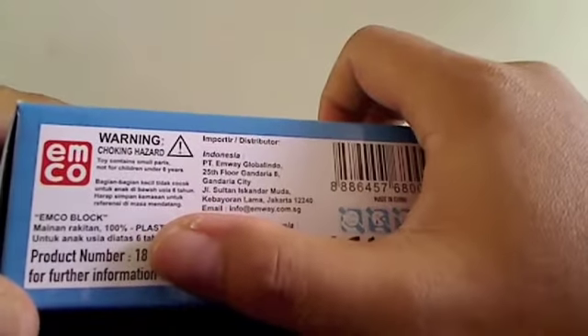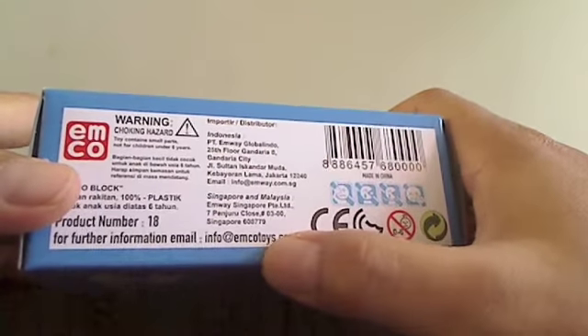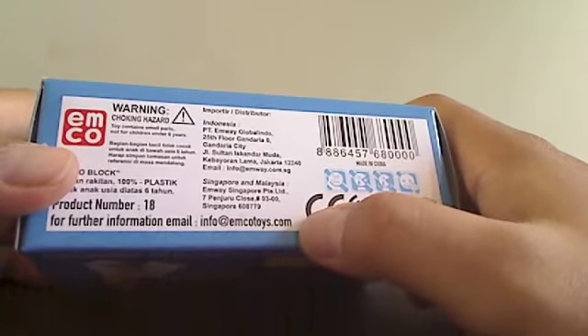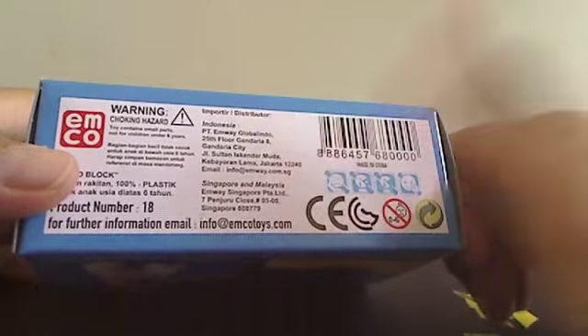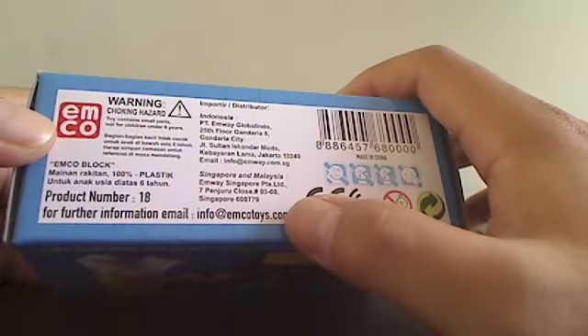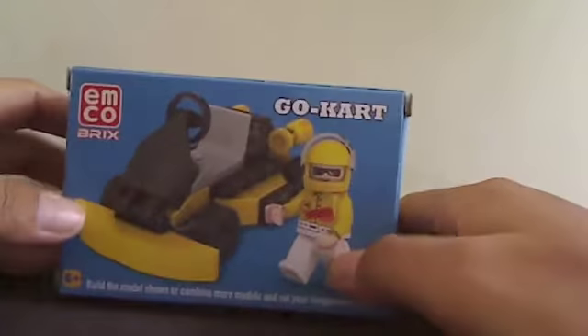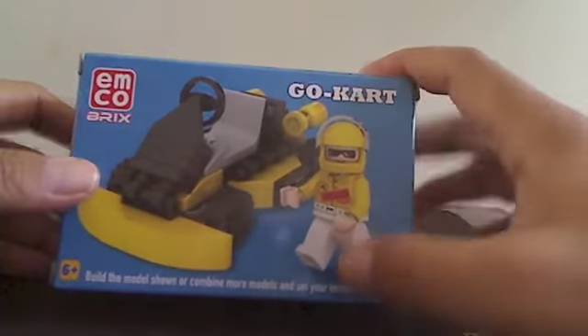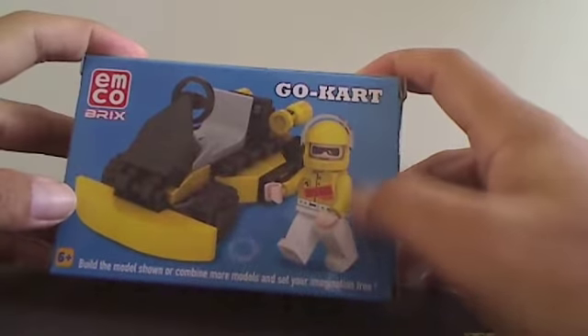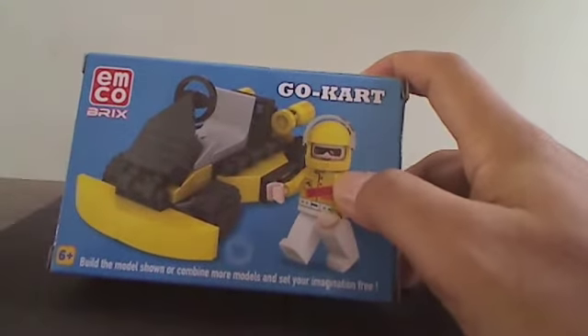The product number is 18 — I think it's the model number for the go-kart. The info says Emco Toys at emcotoys.com, but I can't access the website. I only found the Facebook page of Emco. Looking at the box, it's nice — they show one car and one action minifigure. I hope we get this minifigure inside.